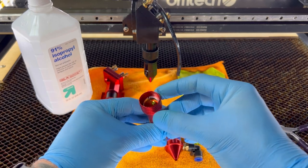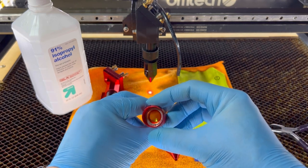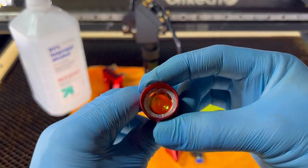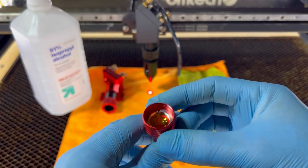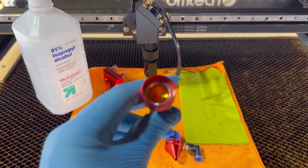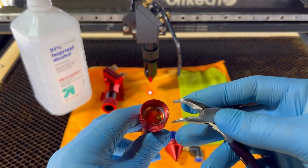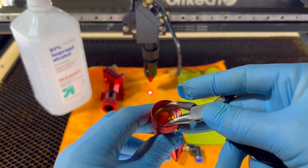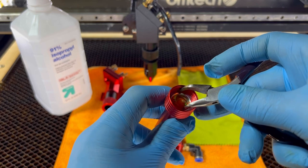You'll also notice that there is a silver ring — that is a retaining ring. You'll see that it has some notches in there. Unless you have a special tool to remove that, you'll need to grab a pair of pliers, snap ring pliers, something that will loosen up that retaining ring. I happen to have some jewelry pliers. You've got to be real careful not to scratch the lens itself.